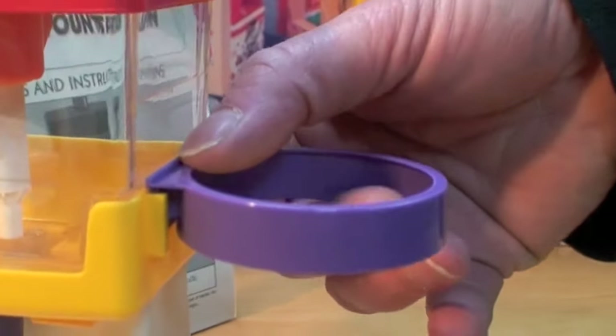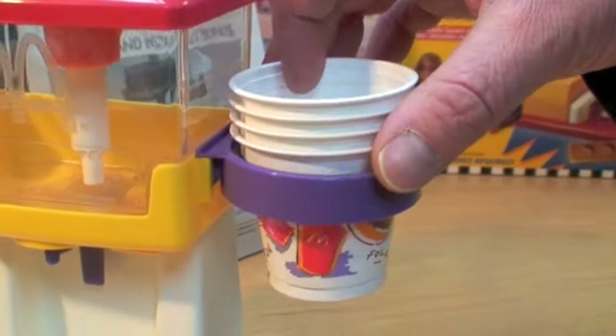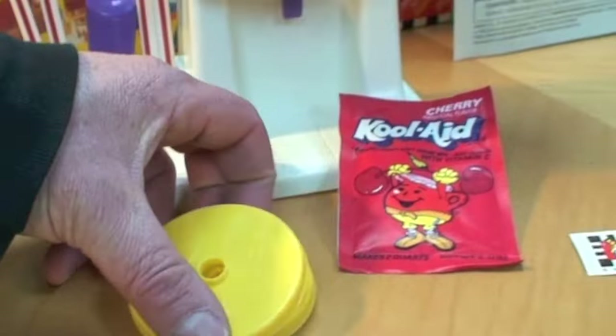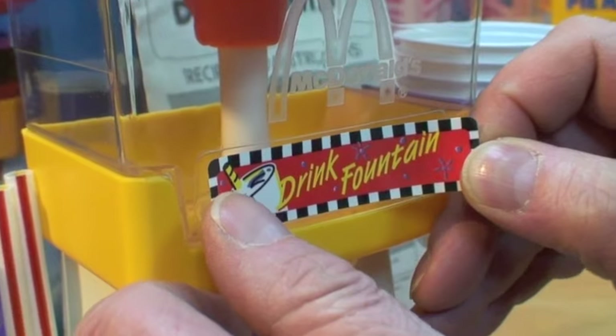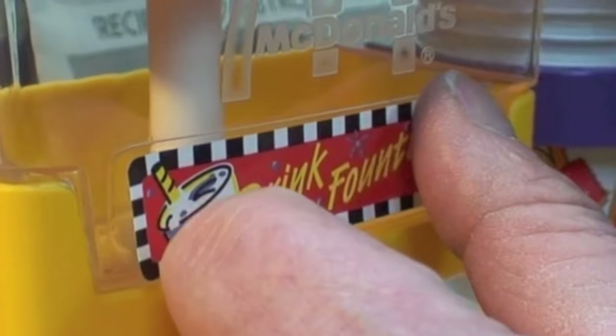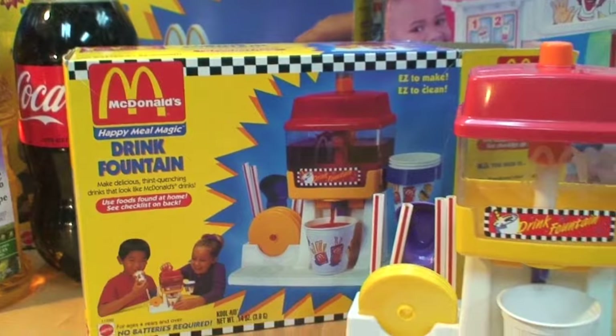Snap the cup holder on the right side, stack up your four drinking cups, and put them in the cup holder for safe keeping. Even though this toy comes with four drinking cups, it only includes two lids, but there is a place to store them. Now let's peel off our drink fountain sticker and put it on the front of the clear reservoir. Our McDonald's Happy Meal Magic drink fountain is totally assembled and ready to use.